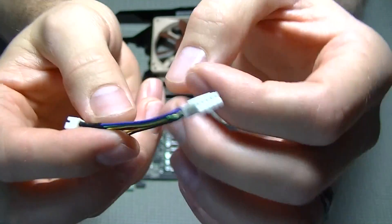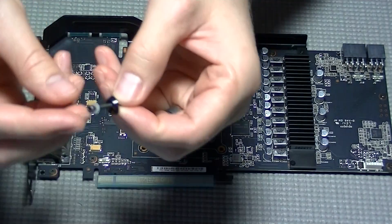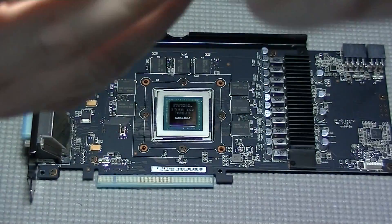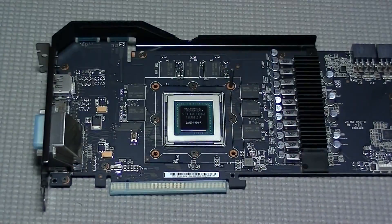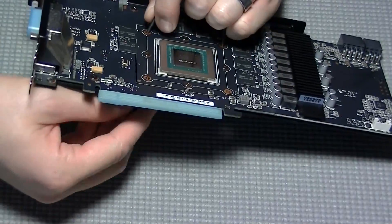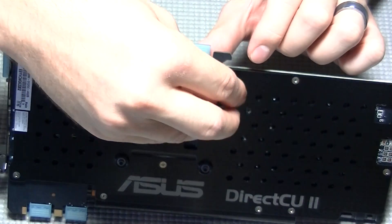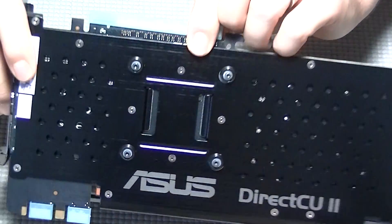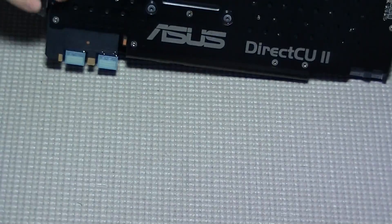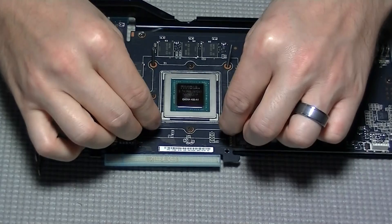I'm now holding up a GPU fan header, which lets you connect your cooling fans directly to the GPU so the graphics card controls fan speed. The other option is to connect fans directly to the motherboard and control speed through the BIOS. To install the screws, you need one screw, a white nylon washer, and a finishing washer. The finishing washer rests on the backside of the backplate with the nylon washer on top. A tip: use a piece of scotch tape to hold the screws in place rather than trying to flip the card and hope they don't fall out.